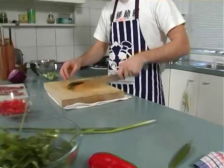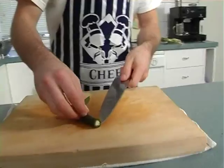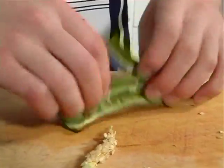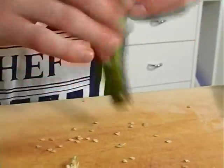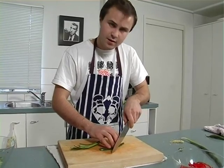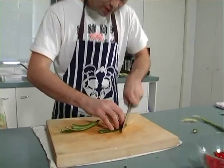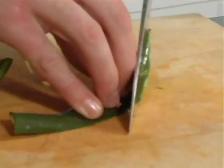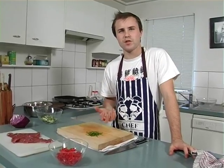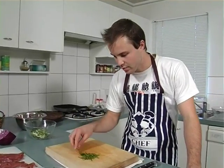Now the green chilies. Cut the top off, slide down the middle, break it open, rip out the insides, and knock out all the seeds because you don't want the seeds — they're the hot part of the chili. Then slice on the angle so you get nice thin strips. You don't want big chunks of chili; you just want nice little slivers so you get a little burst of flavor through your meal.